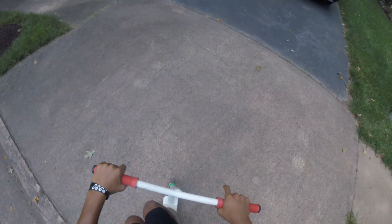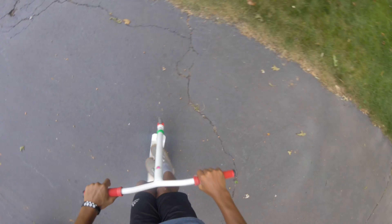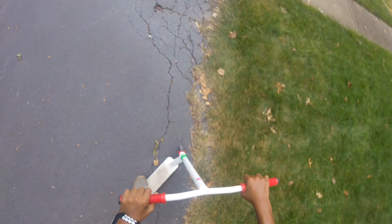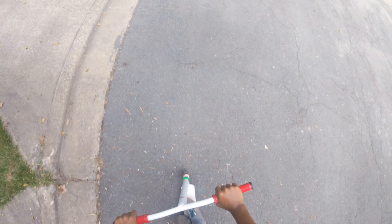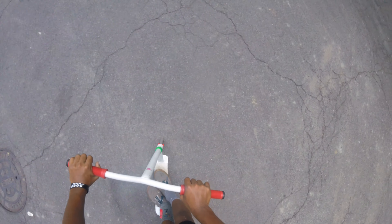I don't have a fakie out of it — it's probably just practice. Or if you don't want to practice a fakie just yet, you can go up the driveway.